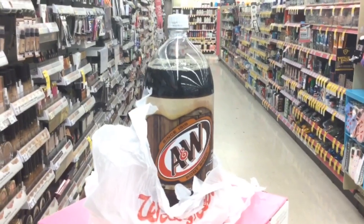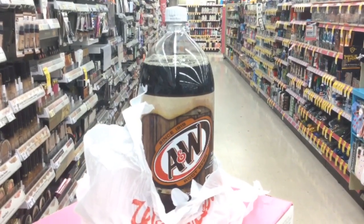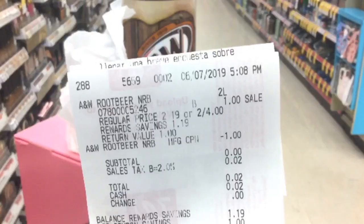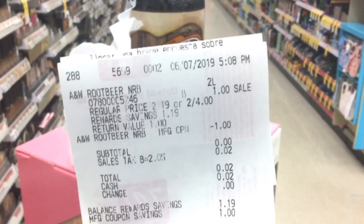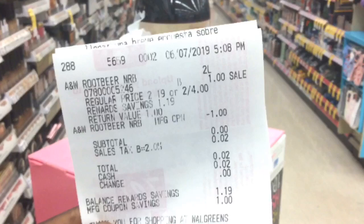I got my free root beer and this has got to be the easiest transaction I've ever done at Walgreens. Let's take a look at my receipt. This root beer was only $1, so the coupon took off $1. There was no overage and my final cost was $0.02, and that was for tax.